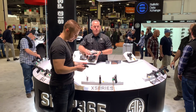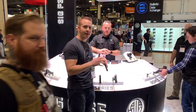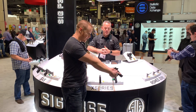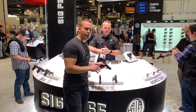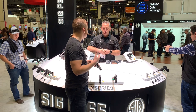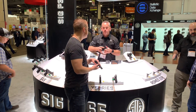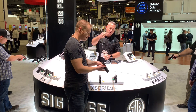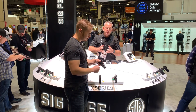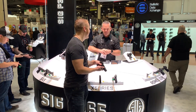The 365 XL also comes with a flat trigger and an optics cut on the slide for the Romeo Zero. This is the smallest red dot optic I have ever seen, bar none — and it's beautiful. It has an amazing field of view and makes aiming super simple. They use a special polymer for the frame and body that is 10 percent more durable than standard glass lens. The battery is located underneath the body of the optic and contacts the slide, rated for 10 years.